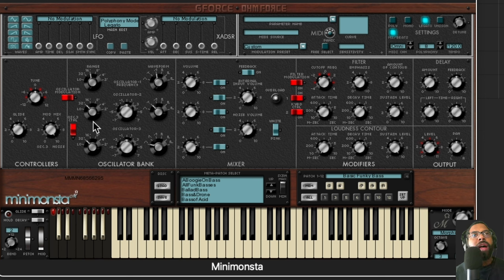Right here are the main controls of the plugin. You have controllers where you can detune, adjust the glide, and set the modulation mix. You can also turn on oscillator modulation. There are three oscillators — one, two, three — and on the left you have the range, on the right you have the waveform, so you can choose the range and waveform for all three oscillators to custom-build your own sound. You have a mixer for the three oscillators, and you can adjust noise volume, feedback, and there's an indicator if it's distorting or overloading the plugin.